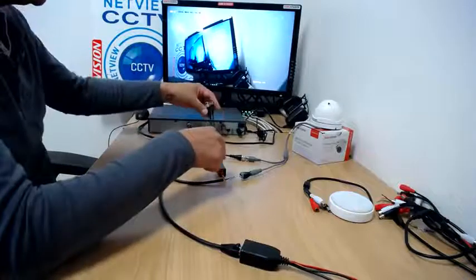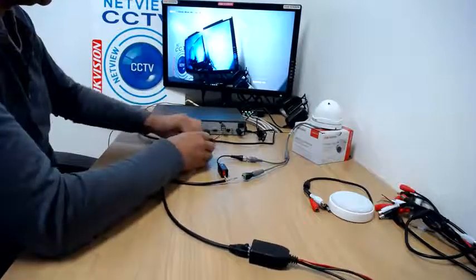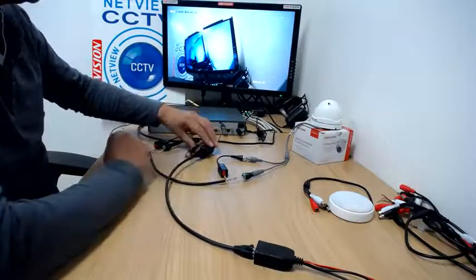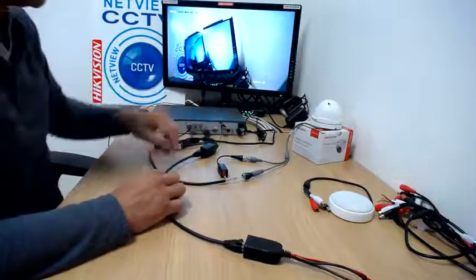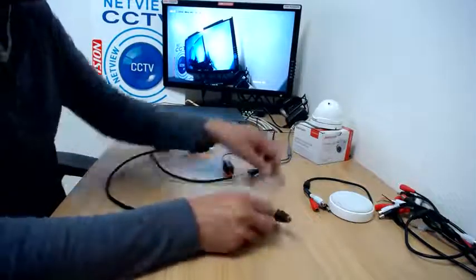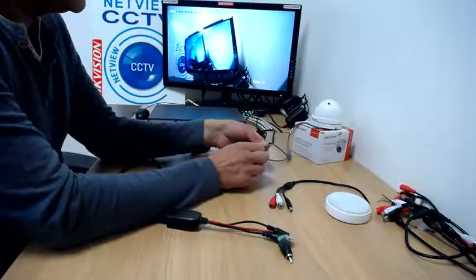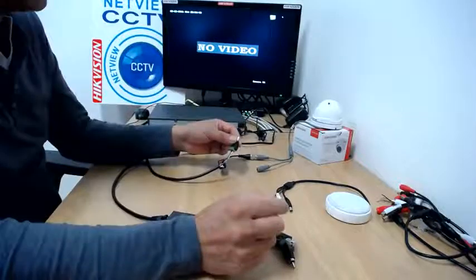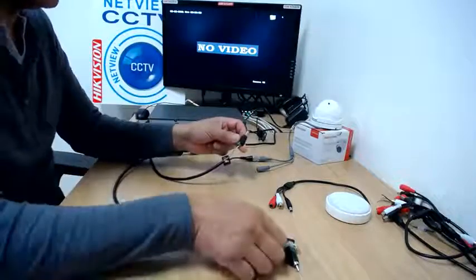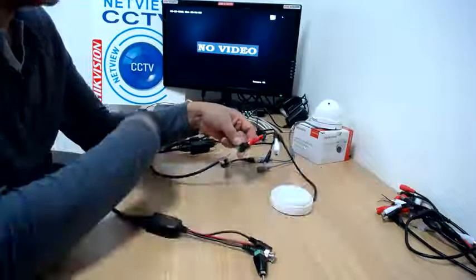We use the other end with the male connector balun to the DVR. I'm going to plug this phono connector into the audio input on the DVR. We don't need the extra power supply here because we're taking power from the existing camera power. We can actually send the video signal using this balun instead of the existing one — there's no need for the existing one. At the moment, at the microphone end, we're going to unplug the power to the camera so we can connect it via the microphone.